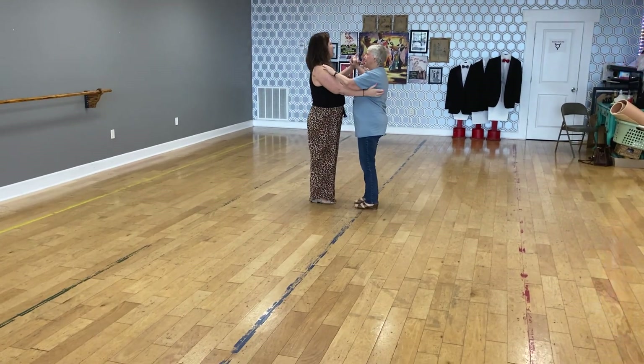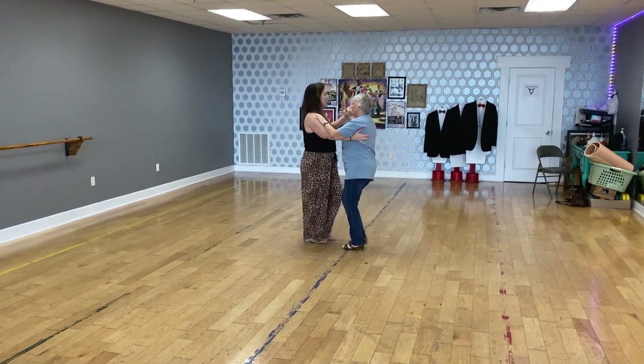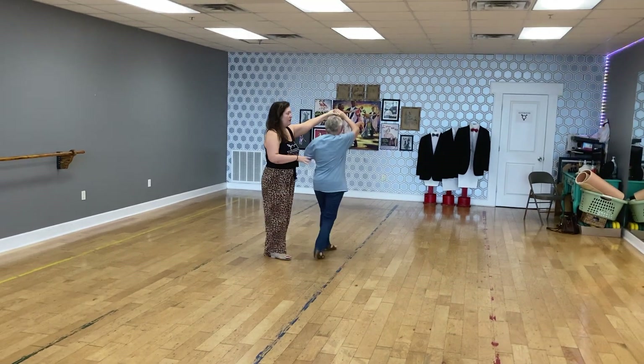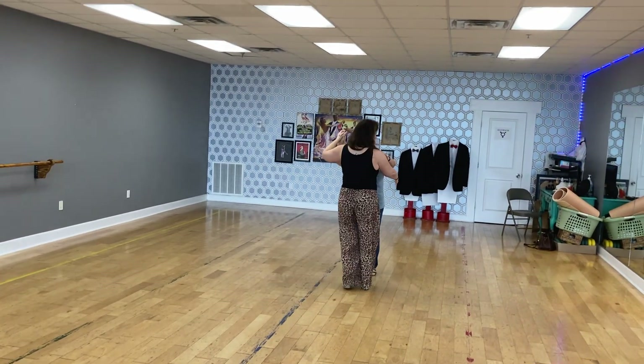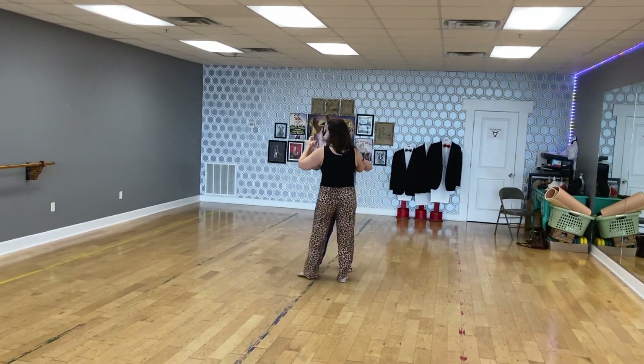Starting with our box step, we have slow, quick, quick, slow. We finish that box and lead into an underarm turn — quick, quick, slow, quick, quick. We pick our partner up, back into our box: slow, quick, quick, slow. Then we do a cross body lead.